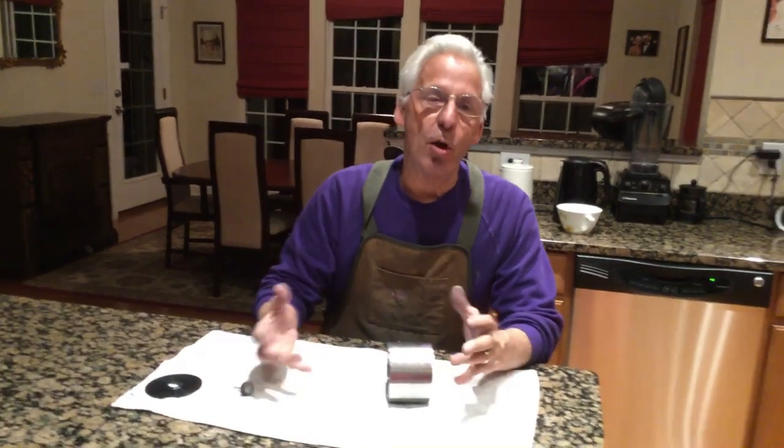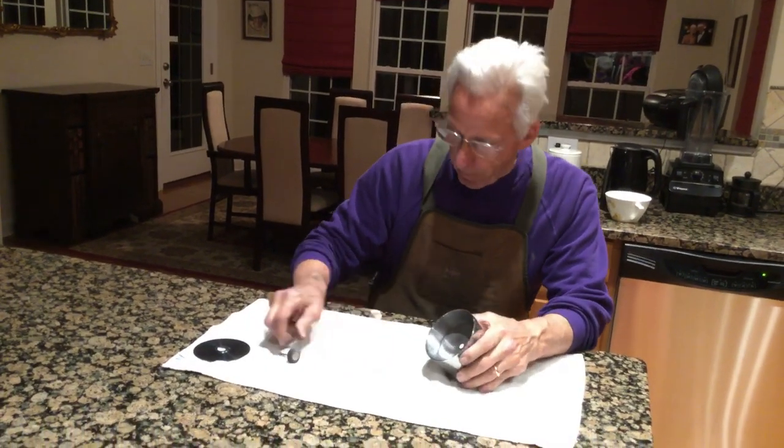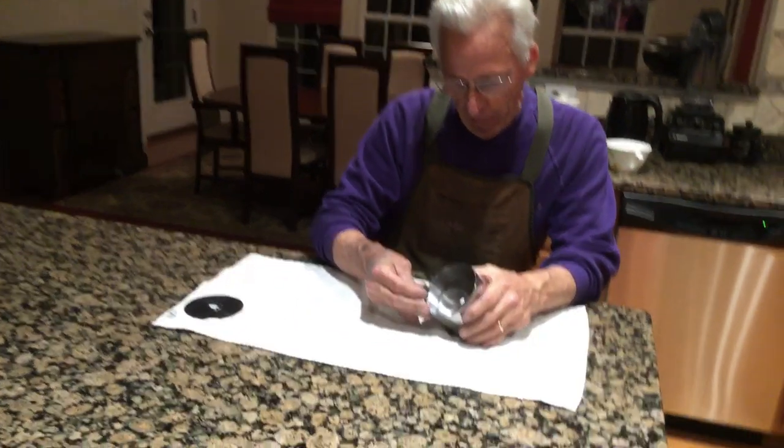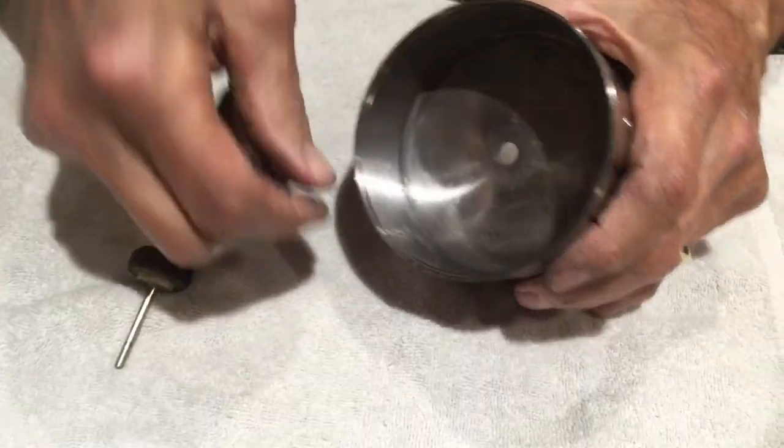I'm lucky enough to own a lathe, but you can do this at home. I took 320 sandpaper and cleaned out the groove where the plate fits in here.